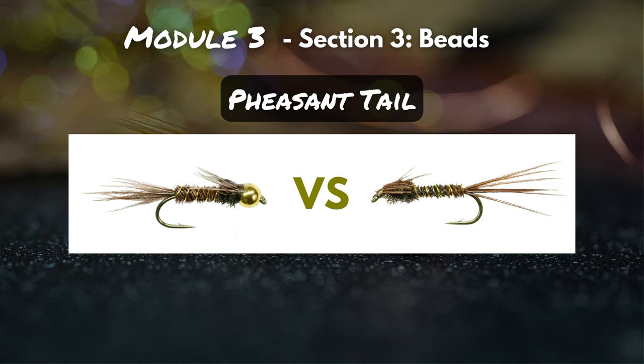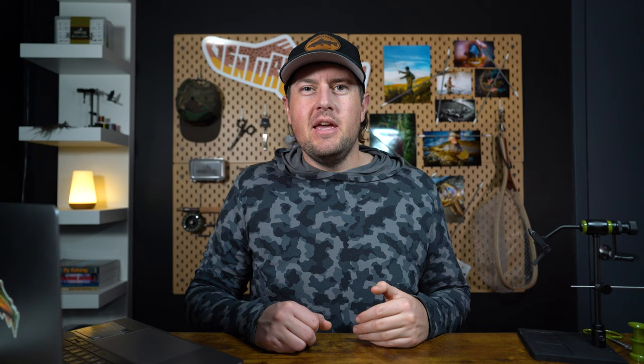Here I've got two pheasant tails. Even though they were tied with the exact same materials and the exact same techniques, you're going to notice a big difference right off the bat, and that's that bead. So the question is: why would I tie a fly with a bead, or why would I tie it without one? To answer that question, let's talk about two scenarios you might run into out there on the river.